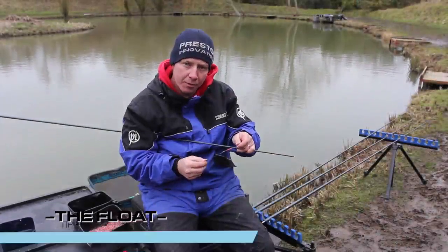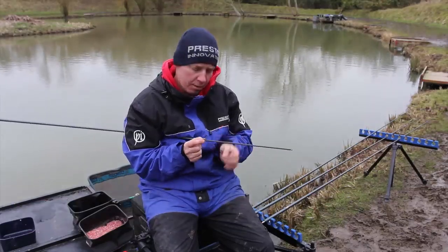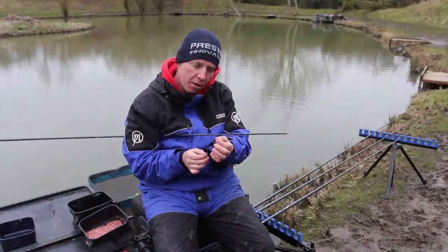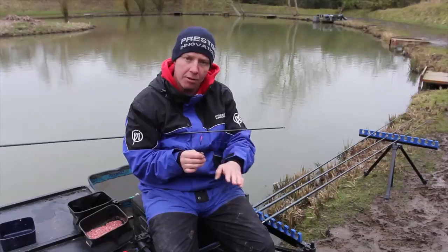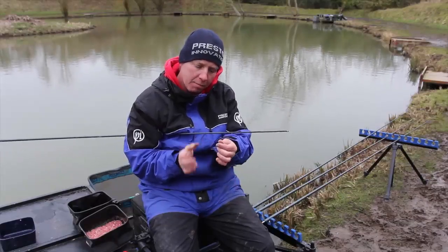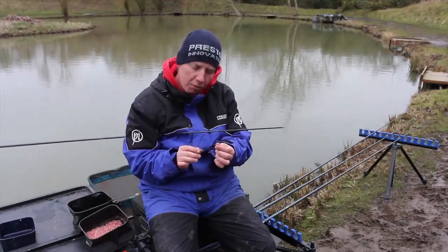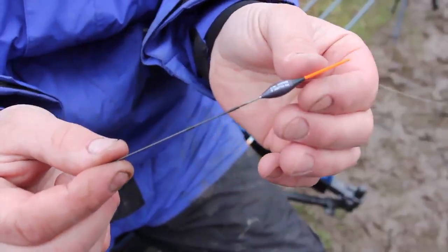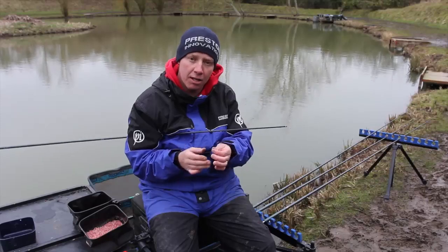My second tip for today is my favourite winter roach float, which is a PB Silver 6. The reason why I like this float is because it has a nice high visibility antenna so I can dot it down, I can have a bit of bristle showing, I can do absolutely anything I want with it. Because when we're fishing for roach on commercials, we usually like to catch them on the drop. So it's got a lovely carbon stem which allows me to be in control of the float, so I can hold it back and let the bait fall as fast or as little as I'd like.